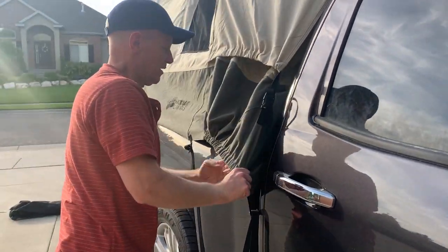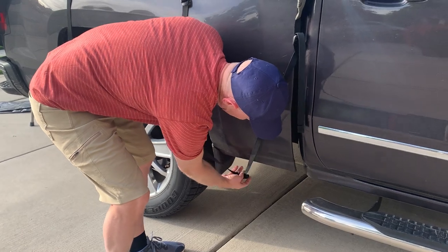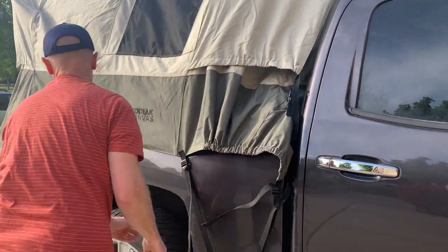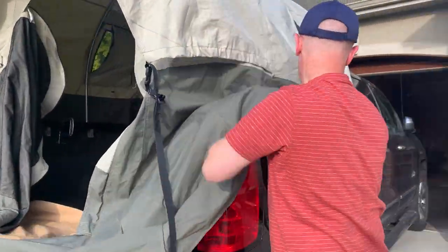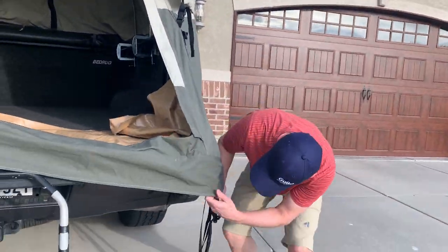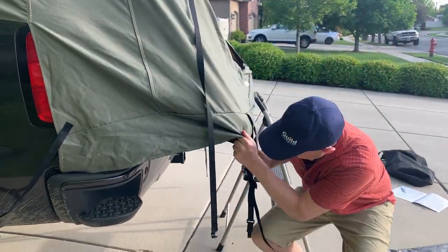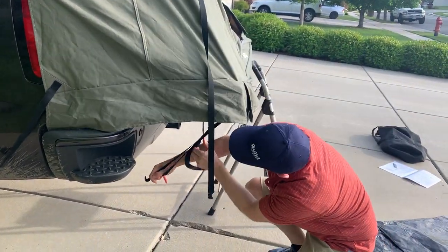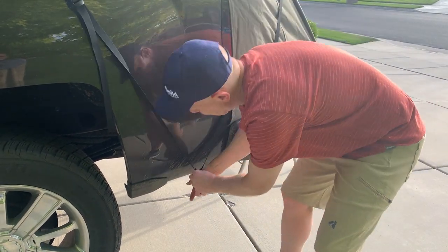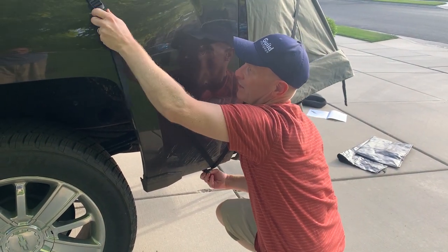Now take all these straps — they're all kind of sized already because I set it up and got everything fitted nicely beforehand before I took it down. I could have this pulled over a little bit; I probably should have half-tightened one side and then half-tightened the other side and approached it like that.